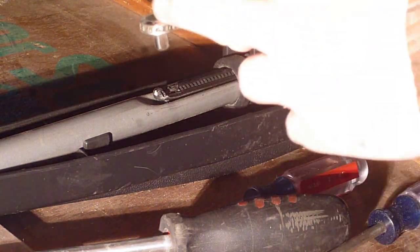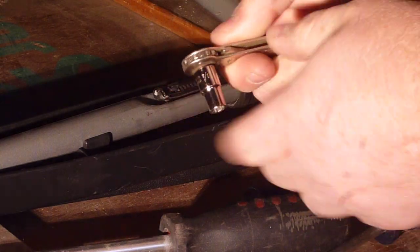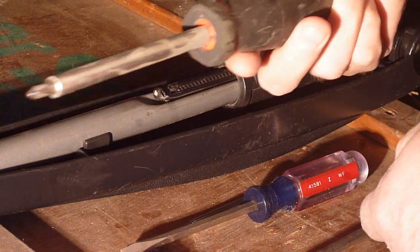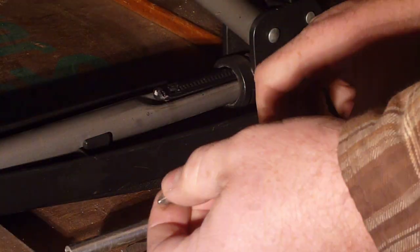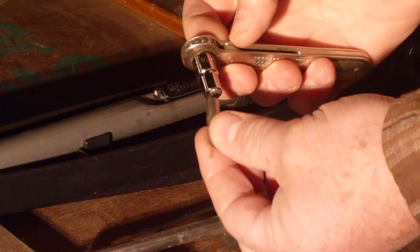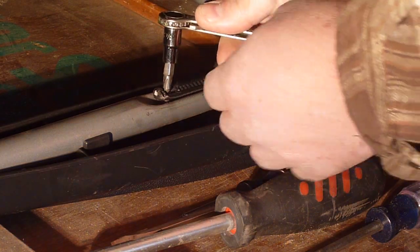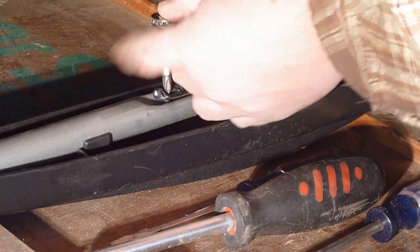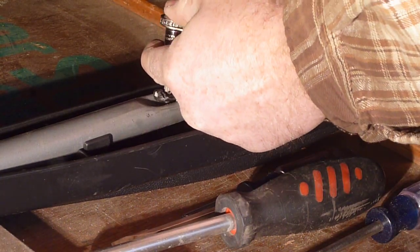I happen to actually have one that's even smaller here that's got a nice flat head. Then you want to take and put a quarter-inch socket on there and take your bits that you normally have in these screwdrivers like this, and you'd want to put that down in there. Then you can take the whole thing, get it on your screw in there and you can loosen it.